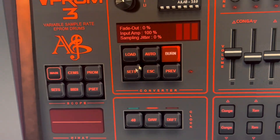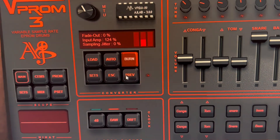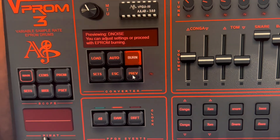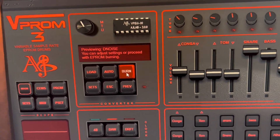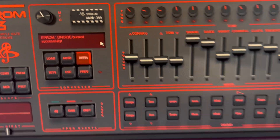Before actually writing the EEPROM, we're going to change the amplification a bit, maybe add some jitter — yeah, I think that should be nice. We are going to burn this thing. Burn successful — right there.